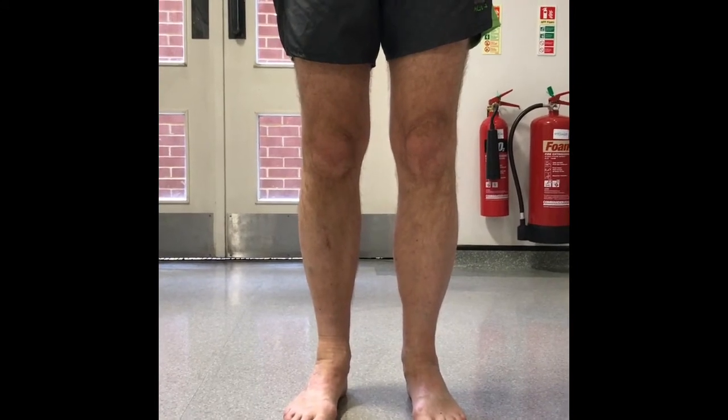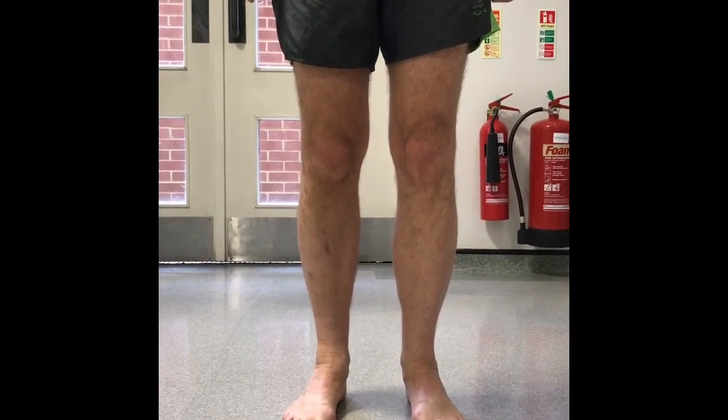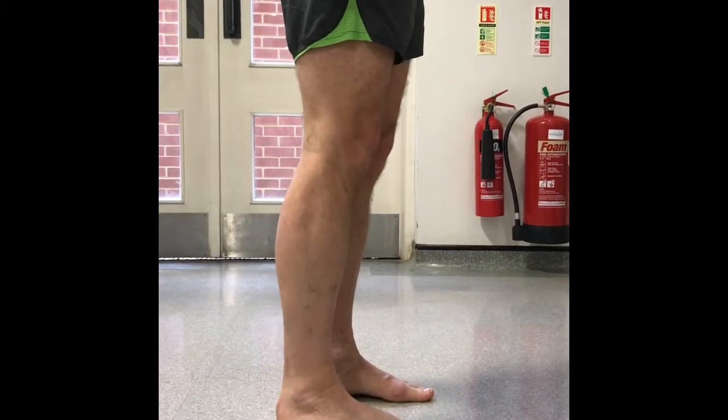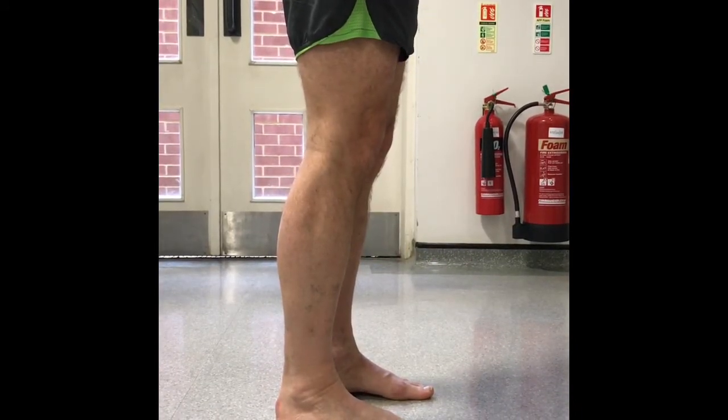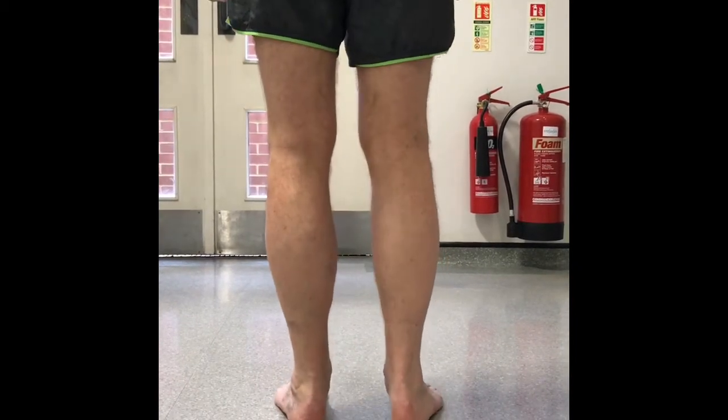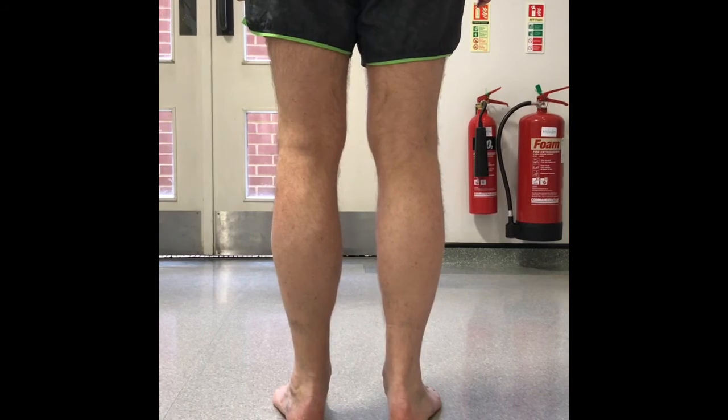Next, the patient is inspected in the standing position. An examination is performed looking at the front, from the side and from the back, looking for evidence of old scars, swellings or muscle wasting.